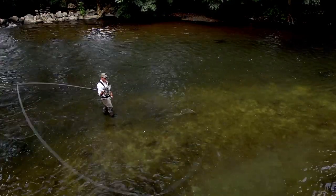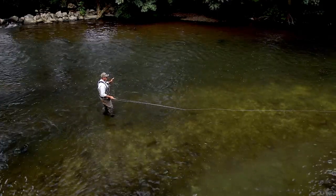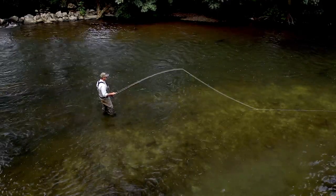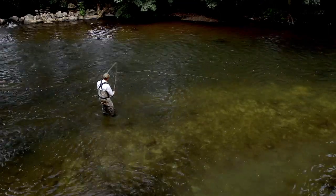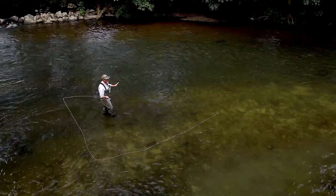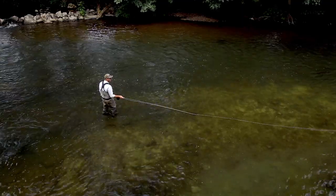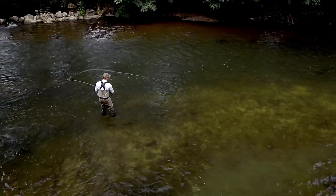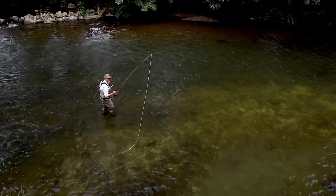That running mouse is a visual indicator for when we want to make our forward delivery. There's our sweep upstream, here's our running mouse — and then it stops. The running mouse disappears, and that's when we make our forward delivery. It stopped — now we make our forward delivery.